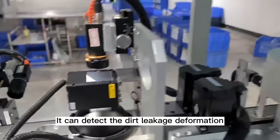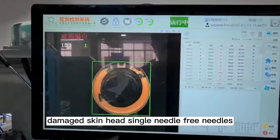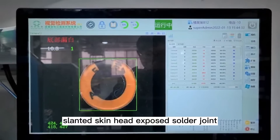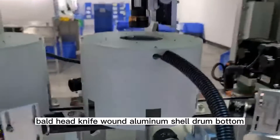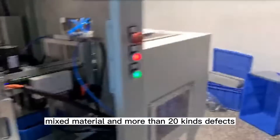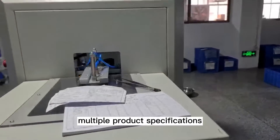It can detect dirt, leakage, deformation, damaged skin head, single needle, free needles, slanted skin head, exposed solder joint, warped hose, no waste, bald head, knife wound, aluminum shell drum bottom, mixed material, and more than 20 kinds of defects.